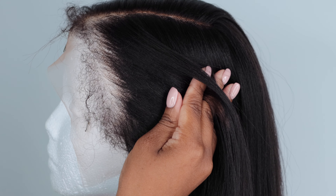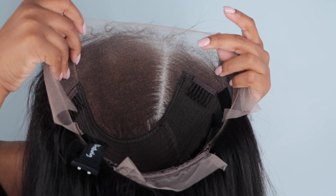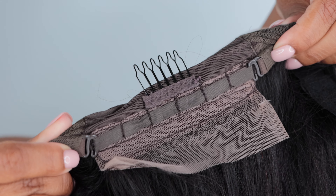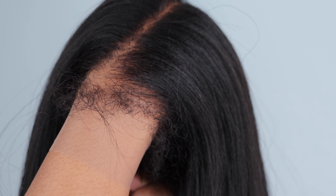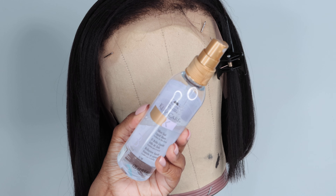I was super excited about trying something different with the pre-plucked lace and the deep bleached knots. I really like that I don't have to take extra time tweezing the hairline because it's already giving a very natural look, and the cap construction is really nice. I've noticed the major improvements this brand has made with their units. It comes with two combs at the front, a comb at the back with adjustable straps, as well as lace in the back if you want to put the hair up, plus an elastic band for extra security. The bleach job on this unit is very clean — there wasn't any bled bleach, which was great.